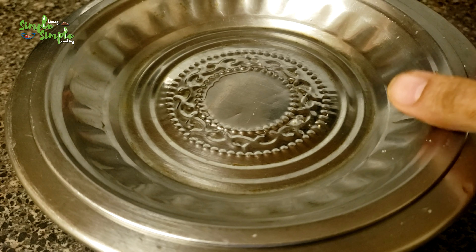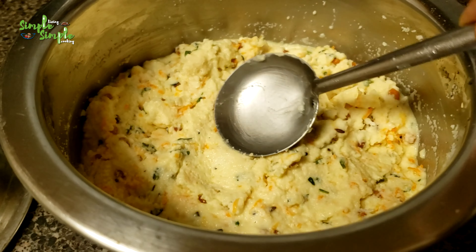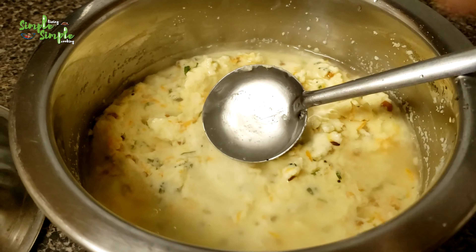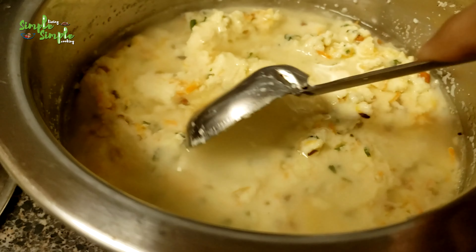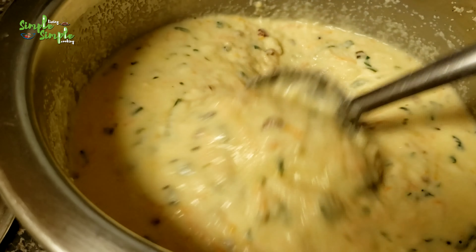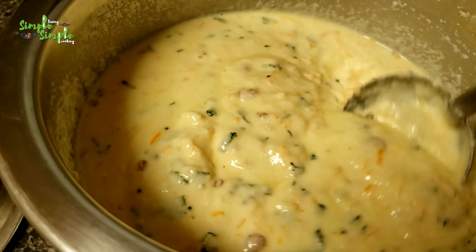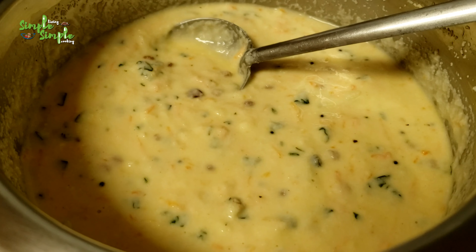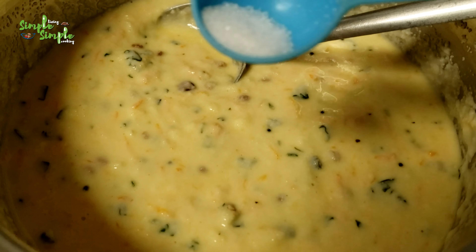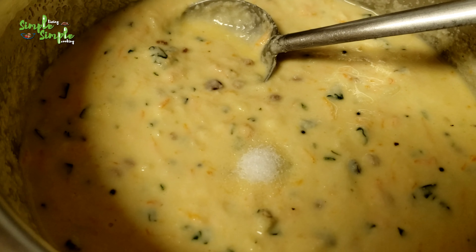After 10 minutes, open the lid. Remember that we have taken 1 cup of medium rava and 1 cup of curd. Now you have to take 1 cup of water, or a little bit more, and mix it well to get the consistency to prepare the idli. We need this consistency to prepare the idli — you can see this is the required consistency, so it is ready. To this batter, add some salt as per taste and also a very small pinch of baking soda.